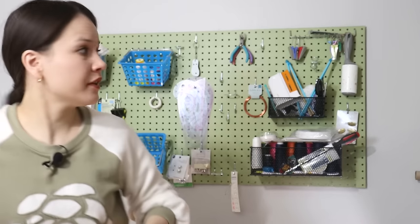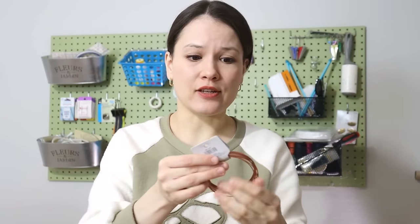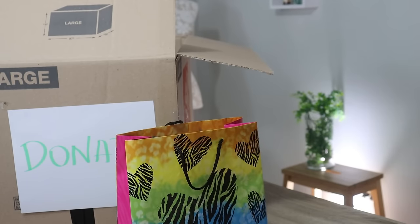Another zipper to let go. Then I have some sort of wire that I don't even remember which project I bought it for. But I do have a friend who does jewelry and crafts like that, so I know she's going to use it.